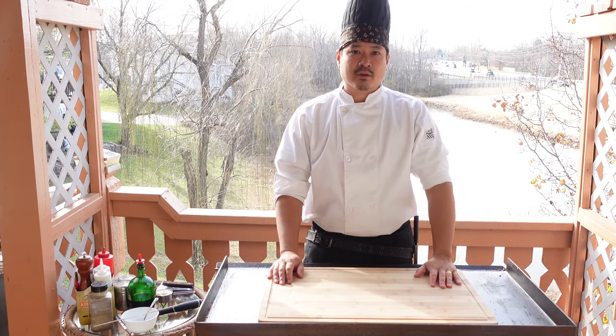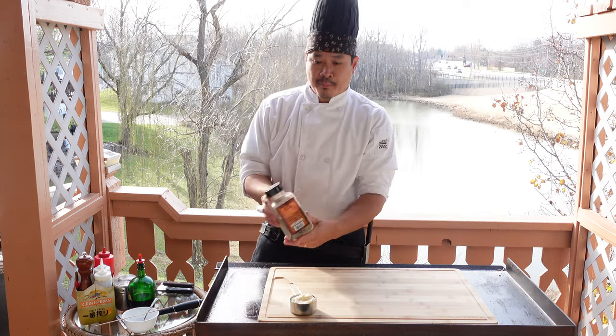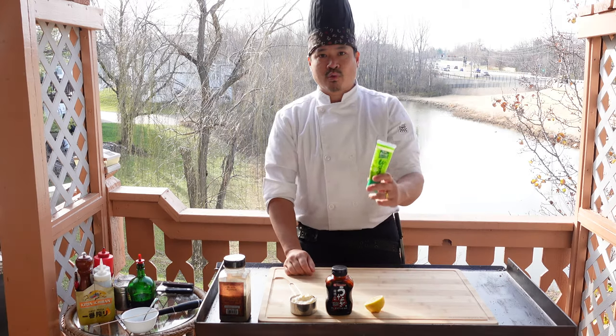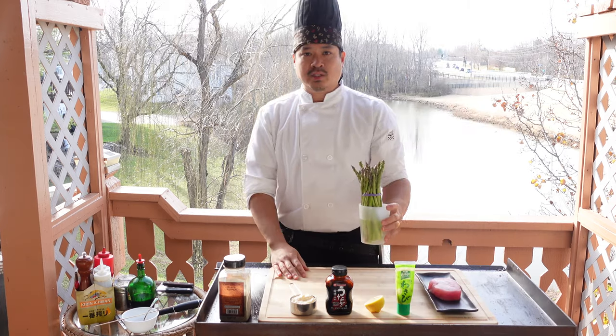The ingredients you need for today's cook are gonna be mayonnaise, black pepper, eel sauce, lemon, wasabi, tuna, and asparagus.